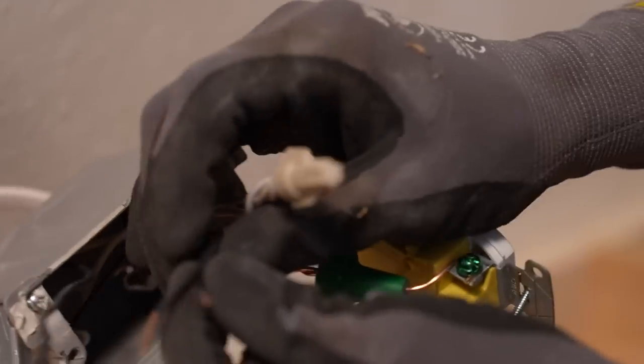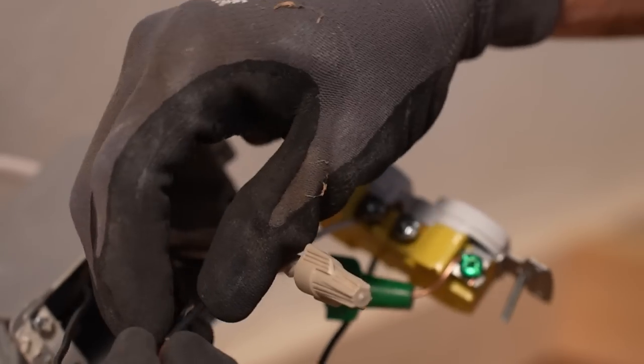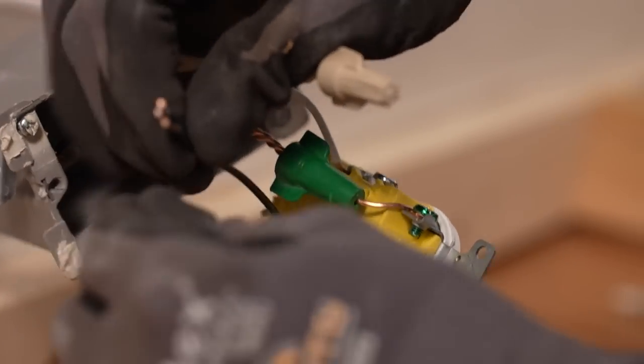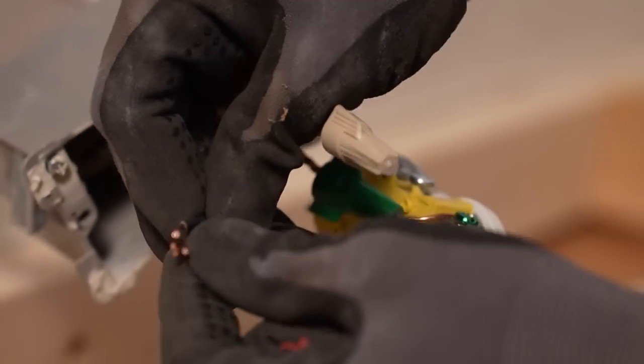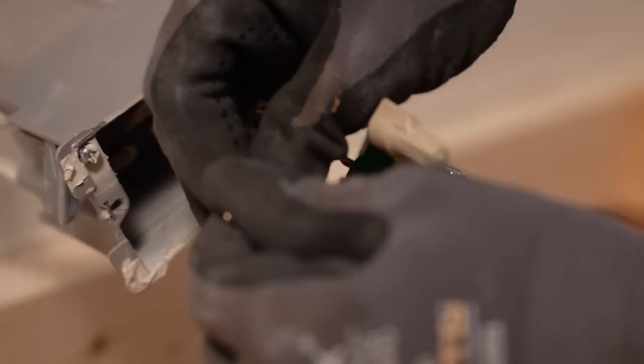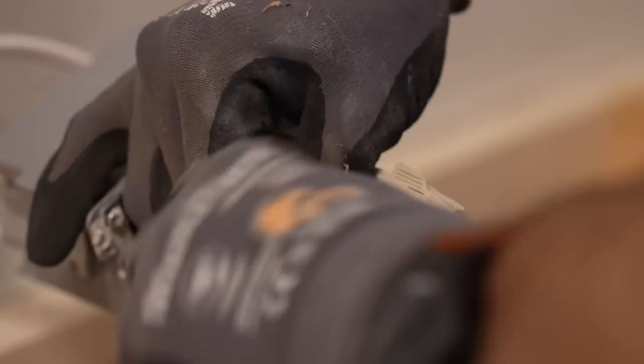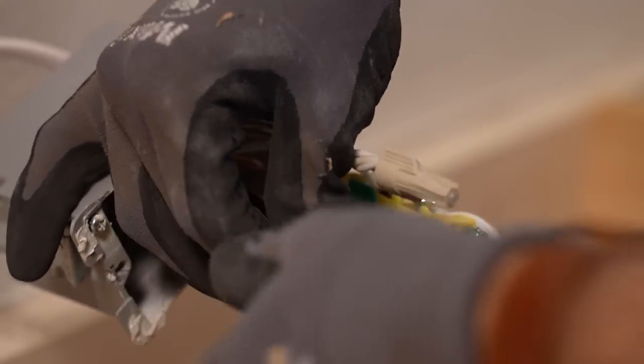Make sure you're using the right size wire nut. I'm fairly confident I'm between sizes with four 14-gauge wires here. For color coding purposes, put a tan wire nut on the whites to further mark the neutrals, and red and black are both hot colors in the electrical world, so I'm putting a red wire nut on those.